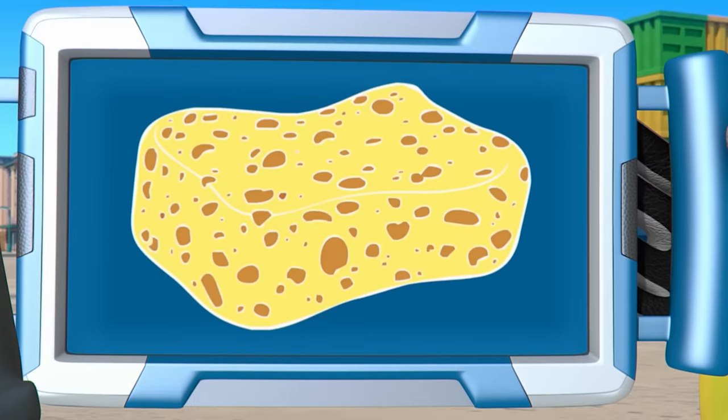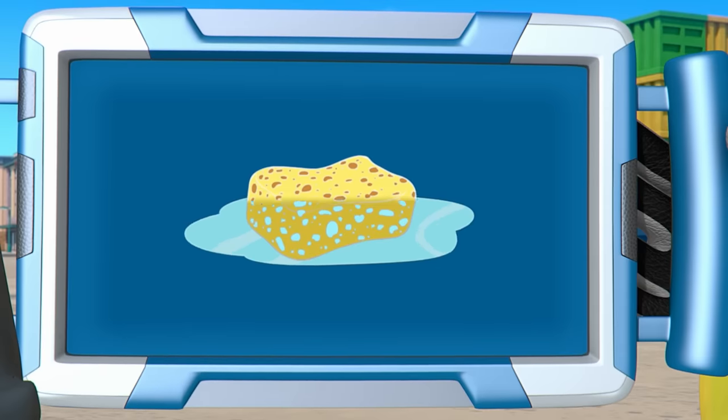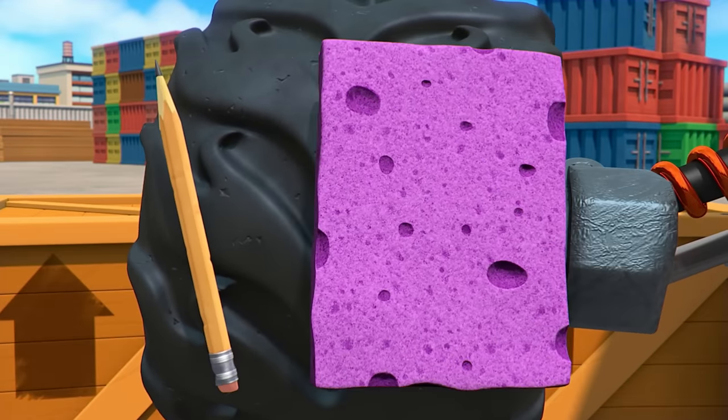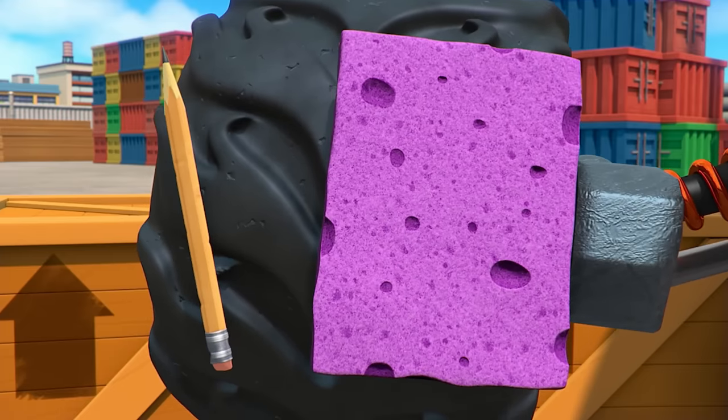Take a look. Things that are good at absorption have lots of spaces in them. When you clean up a spill, the water fills those spaces and stays inside. Which do you think can absorb the water? A pencil or a sponge? Okay, let's put it in water and see.